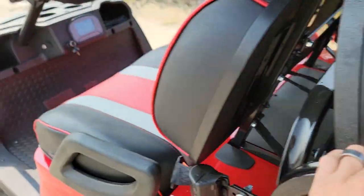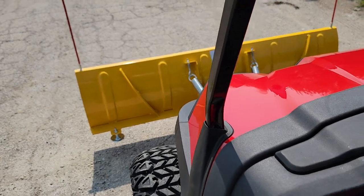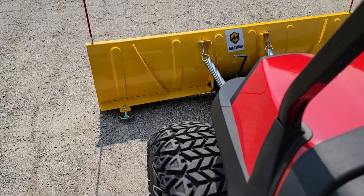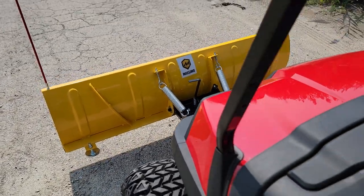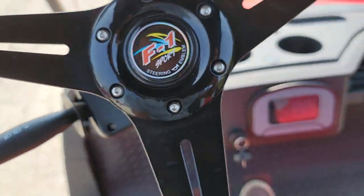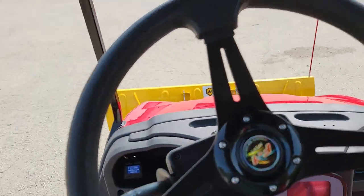Give us a call right now at 866-606-3991. You can raise and lower the snow plow right here — check it out. And to drive, you simply put it in drive and that's it, very easy.